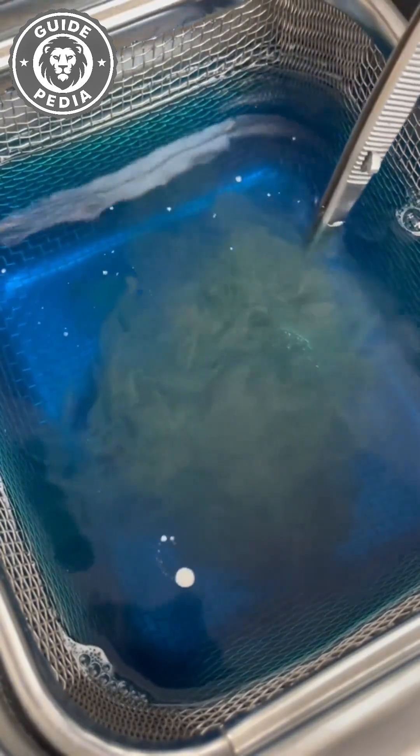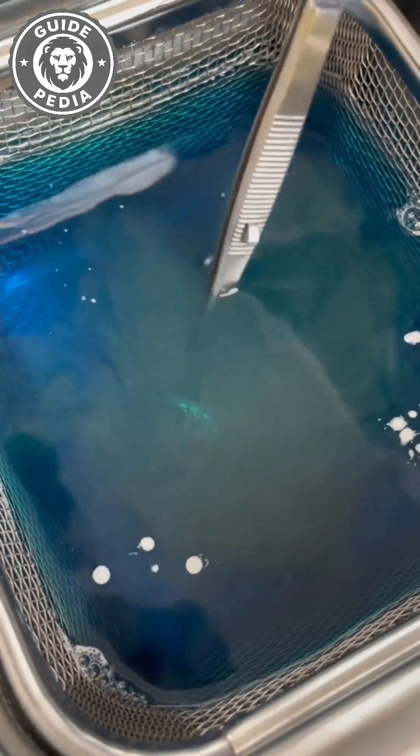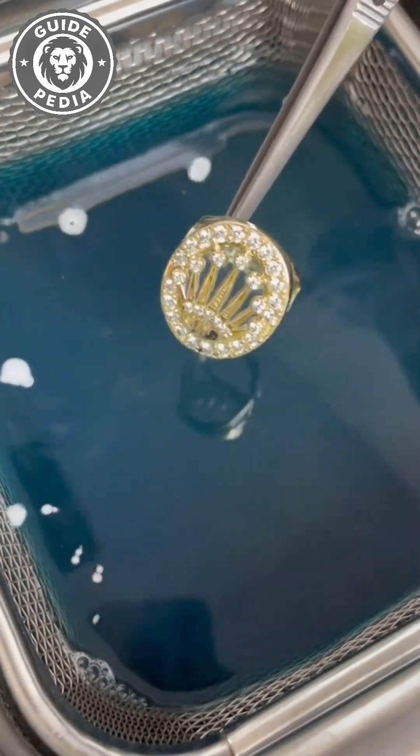Even a decade-old gold tooth emerges sparkling. Beyond jewelry, you can clean almost anything — but ultrasonic cleaning isn't magic.